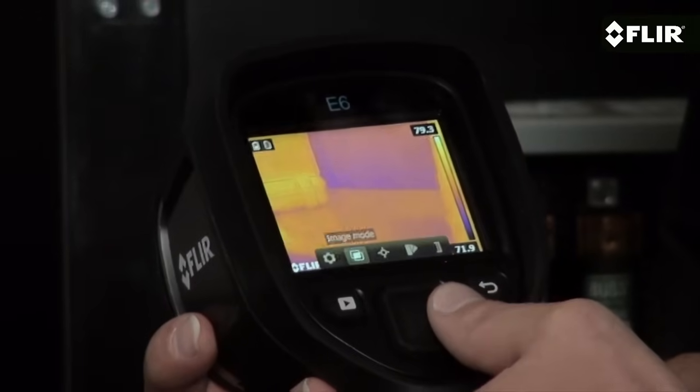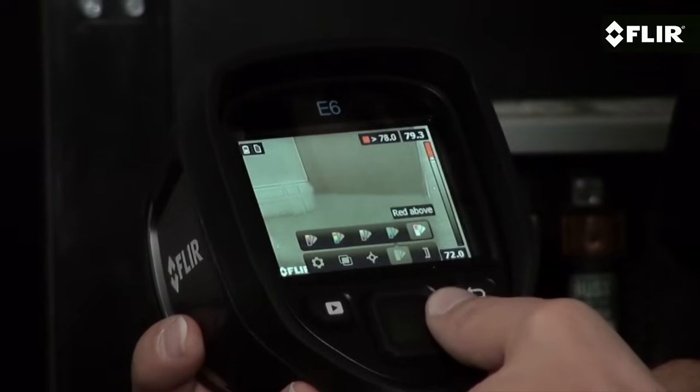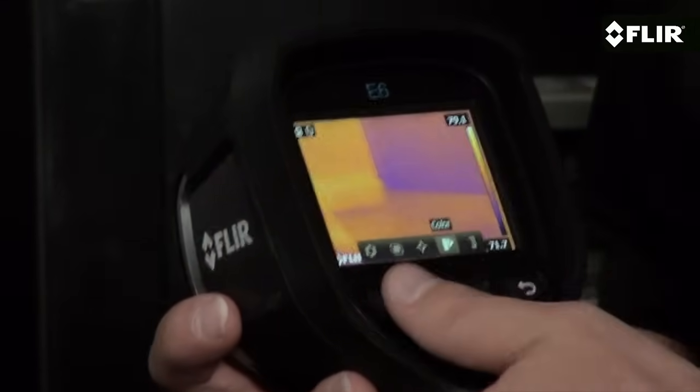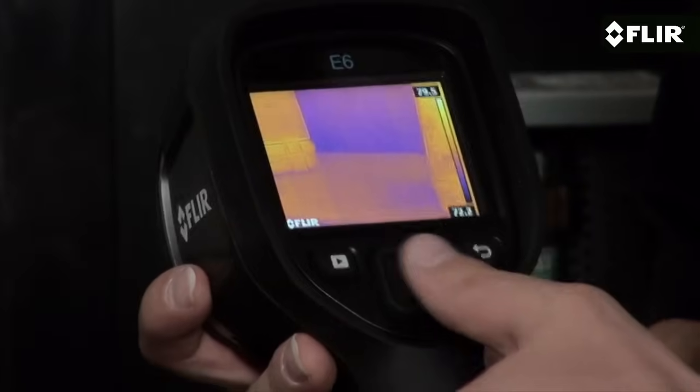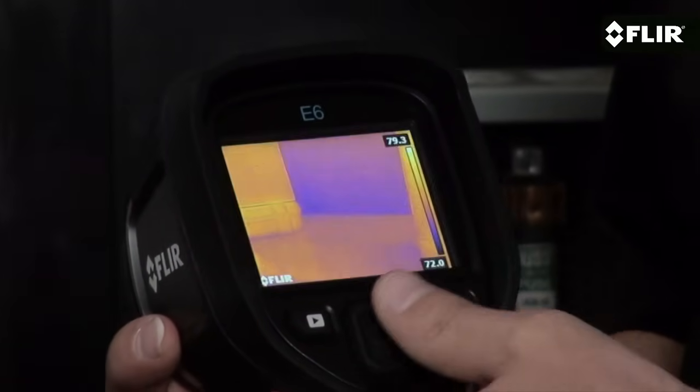Review stored images, and add temperature measurement tools like this area box with an auto cold or hot spot to help quickly hunt down minimum and maximum temperatures.